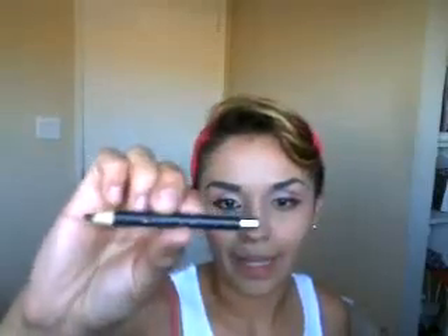And then now we're also going to do the bottom eyeliner. It's my black eyeliner and we're just going to add it to the waterline.